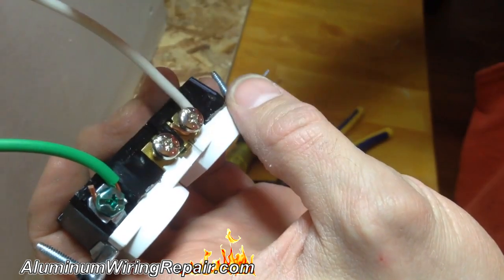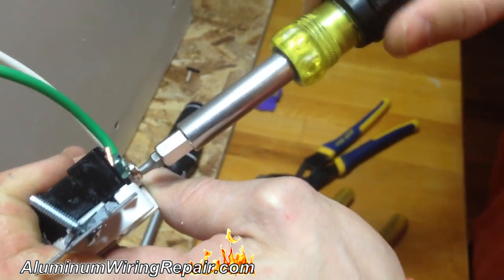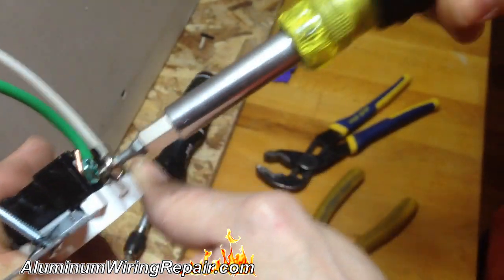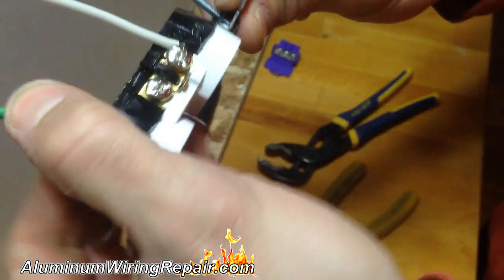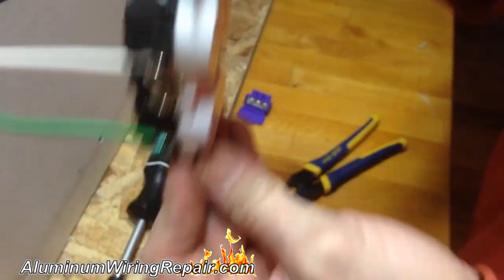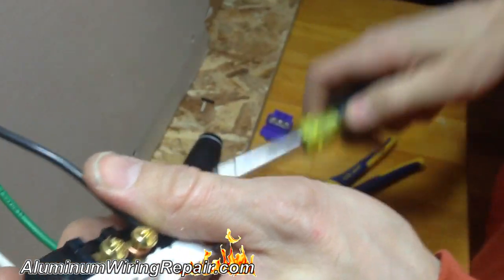Straight-lining it just under the screw also doesn't give you a solid connection. You also want to make sure that any unused screws are tightened up, because once the plug is in the box it can shift around — if you yank a cord out while vacuuming, for example, the plug can shift and touch the side of the box, giving you a bang sound, a black wall, burn marks, or scorching.